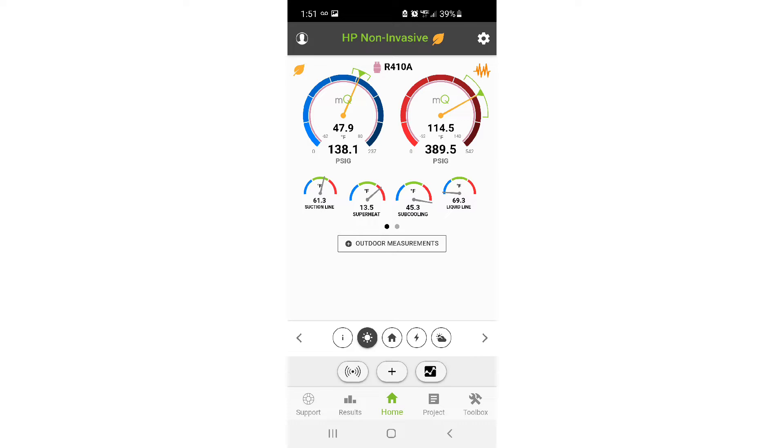What you're looking for are your temperatures. Are they in the green, or is there a problem — in the blue or the red? That's really what you need to concentrate on when troubleshooting in non-invasive mode. Don't get hung up on the pressures, because the pressures will probably look normal — it doesn't mean they actually are. Notice how our suction and liquid temperature clamps are reading in the blue or red. Anytime a reading isn't in the green, something is off, and we need to investigate further.